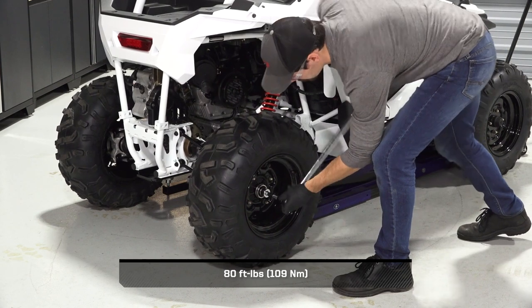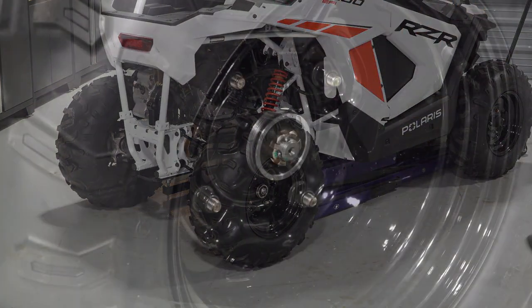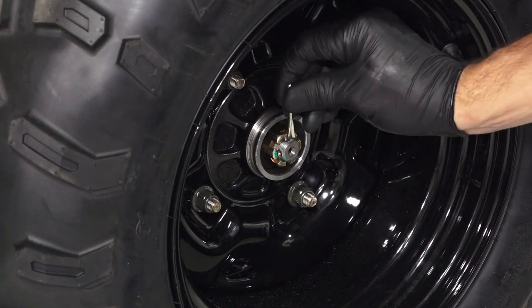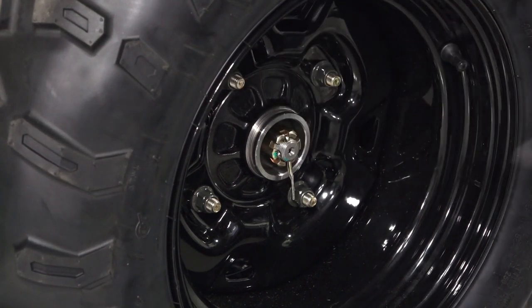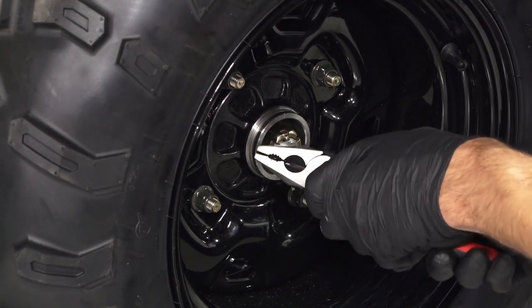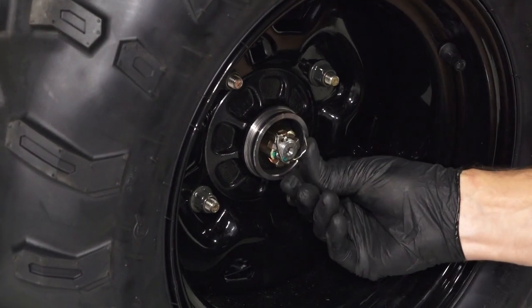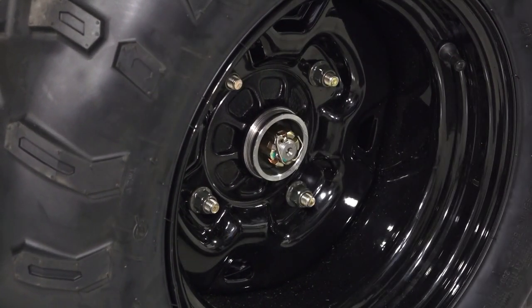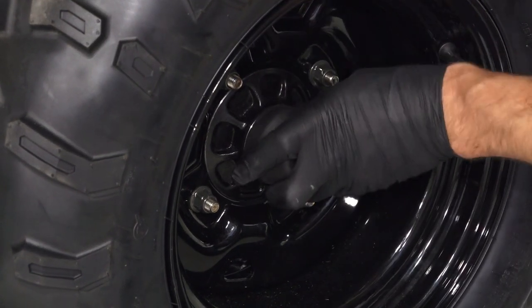Then, torque the wheel hub castle nut to specification. Continue by inserting a new cotter pin and bend around the castle nut to secure. If necessary, tighten the castle nut to align the cotter pin holes. Then, push the dust cap onto the wheel and ensure it is fully seated.